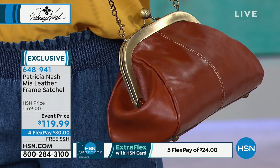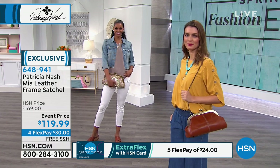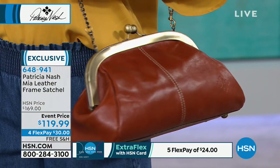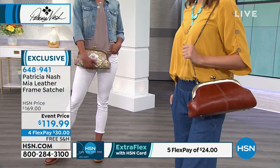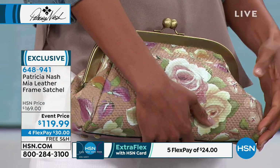Look at that tan — isn't that gorgeous? This would be the perfect gift idea because you're not breaking the bank. It's very affordable to get this kind of quality. Originally it was $169; we're at $119.99 just for your anniversary event. We have four flex pays and there's free shipping.